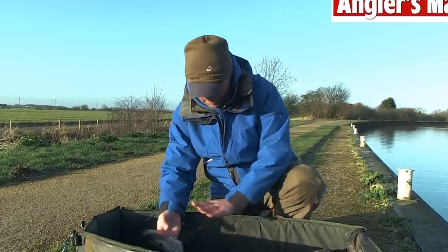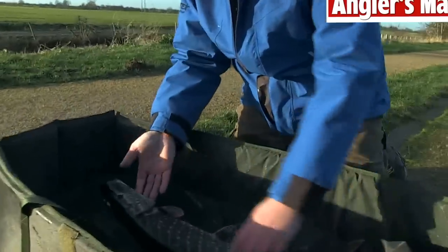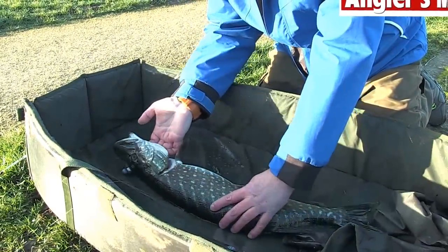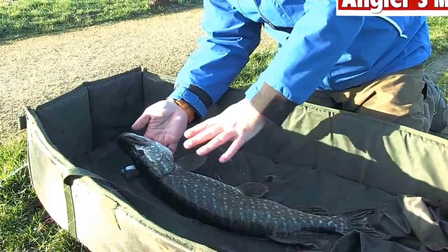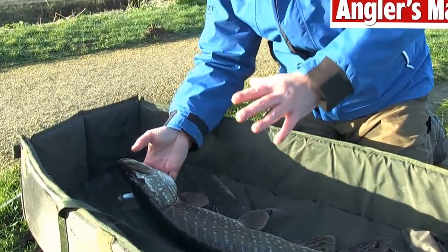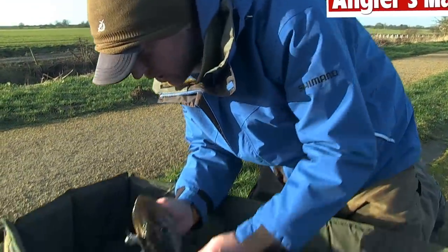The mat's already wet. I'm just going to drop her down here. As you can see, she's nice and calm. I'm just going to slide my fingers very, very gently under there. This is where the problem happens with inexperienced pikers - they try to unhook them and the fish start jumping around everywhere. This fish can drop, and as I say, it's a very delicate little fish.